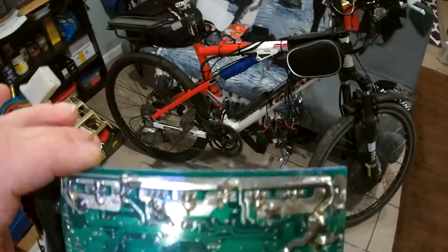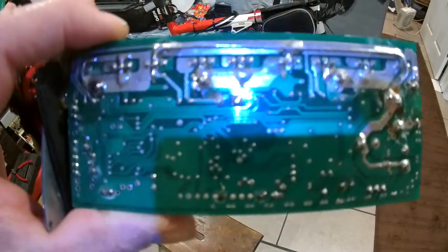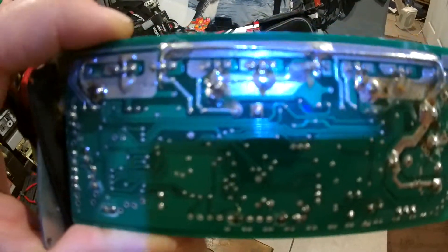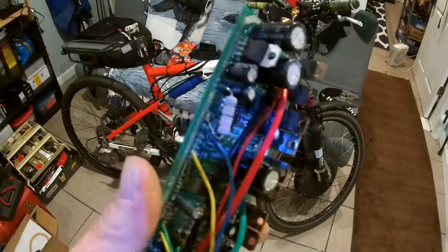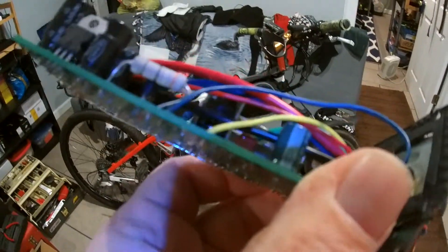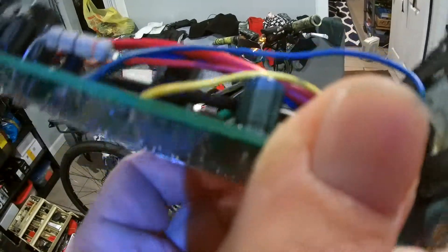Since the pedal assist isn't working, I took my controller apart — and this is what you call crapsmanship. This is really crap Chinese workmanship. I did happen to find that this capacitor, 16 volt, is loose — that one right there by my thumb, that little green one. I can see it's wobbling.